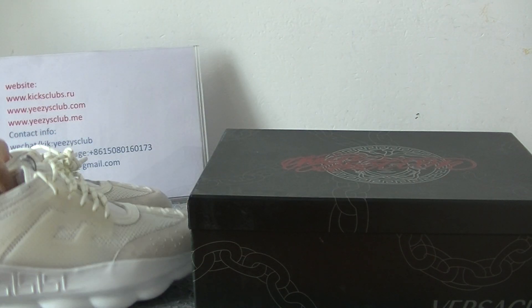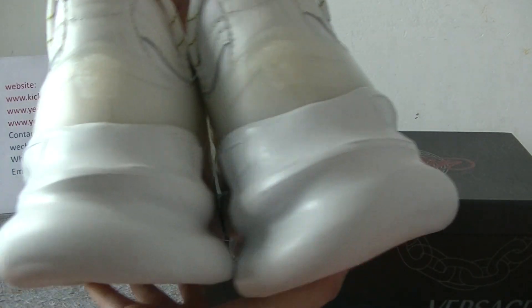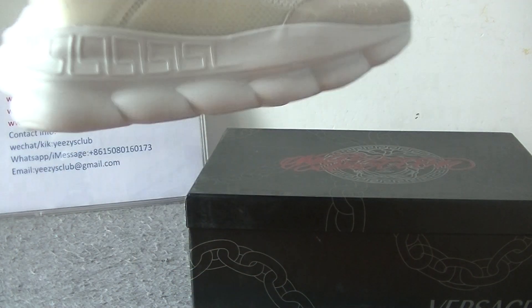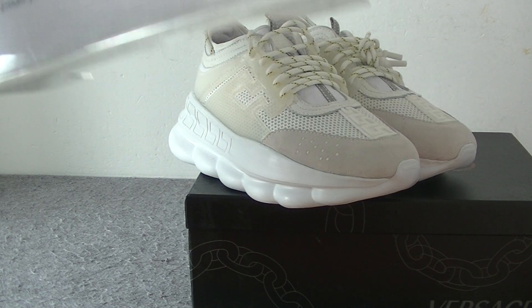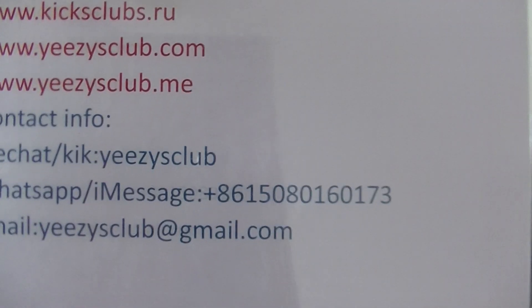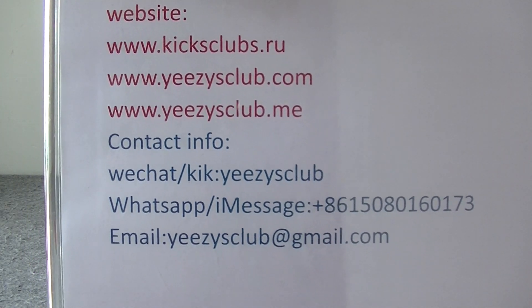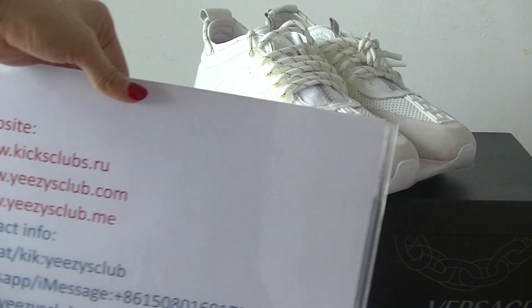So this is the shoes I wanted to show today. It's very beautiful. You can contact me directly if you have interest, or you can go to our website to see more detail pictures and more shoes. Thank you for watching. See you in the next video. Bye.